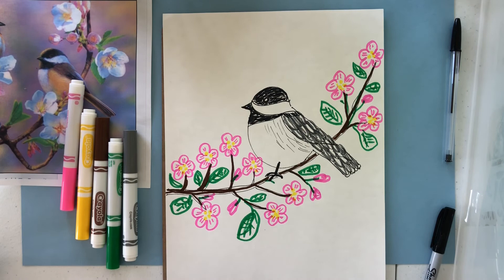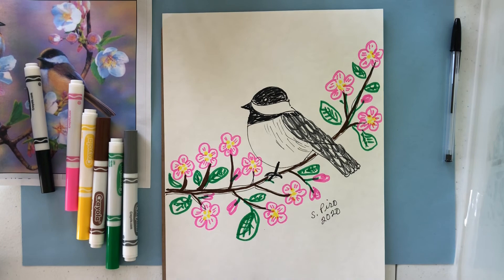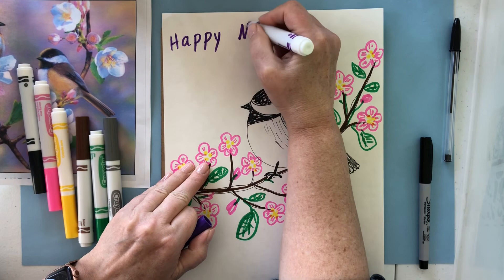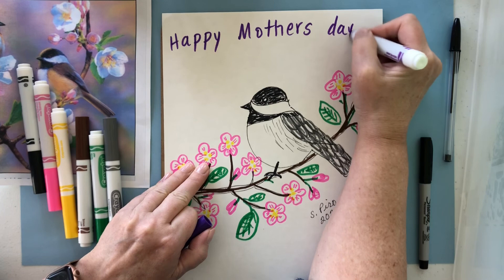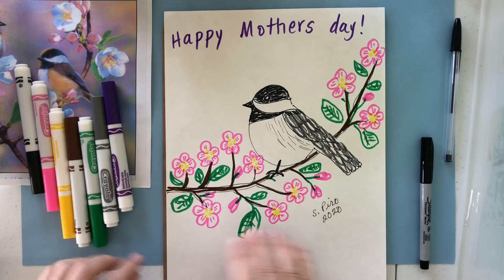And so that is it. Now we just need to sign our picture, maybe write a Mother's Day message. I always like to sign my picture, put the year, and then you can write 'Happy Mother's Day.' You can do any colors you want — just make sure you work on thinking about your spacing and how you're going to fit things in on your paper. Happy Mother's Day — and then you can say love and sign your name. There we have it: a beautiful Mother's Day present that's handmade and personal artwork for your mom. Enjoy, have a nice day.